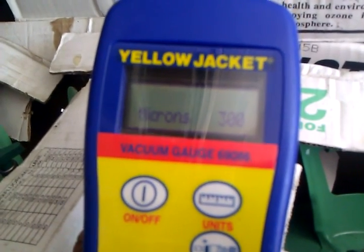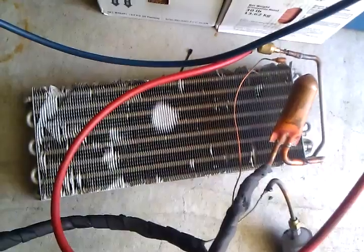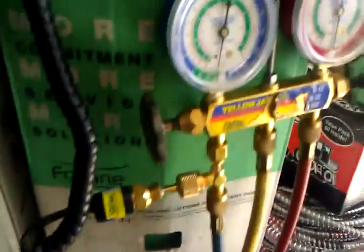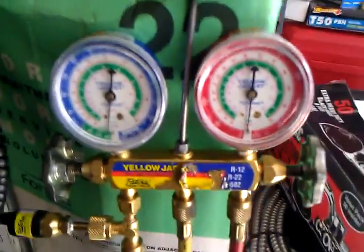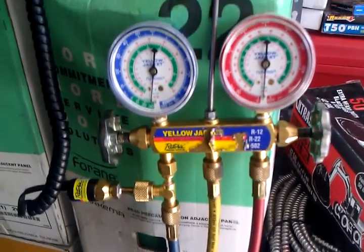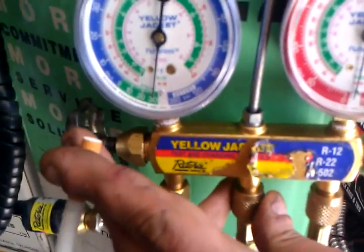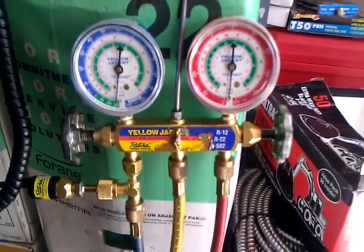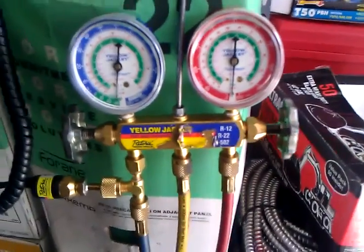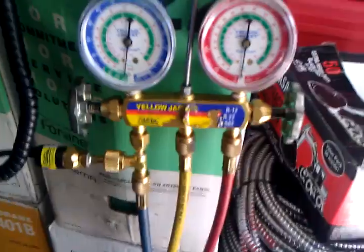Right now my vacuum gauge is reading at 300 microns, and I am testing out this evaporator coil from my previous video. If you guys remember, when I had my Sepco Vacuum Gauge the lowest it would go was 640 microns — that was because I forgot to tighten up my process tube. After I tightened it up, it dropped to 600 microns, but then it wouldn't go lower than 600 microns.